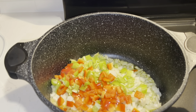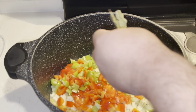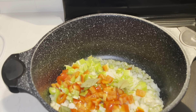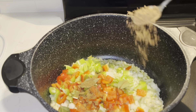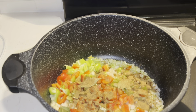We're going to add in one red bell pepper and our cubanelli pepper. Then we're going to add in our bay leaves — about four of them. We're also going to add a teaspoon and a half of cumin.